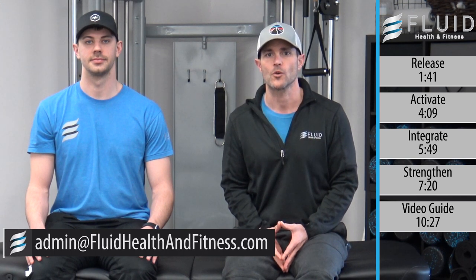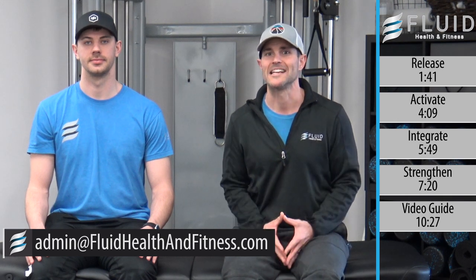If you want more information on the topic, read our blog in the description below. And if you have questions, reach out to us at admin@fluidhealthandfitness.com.